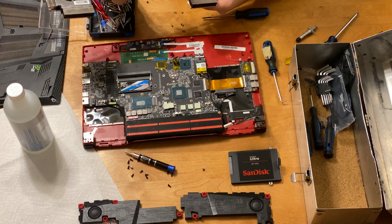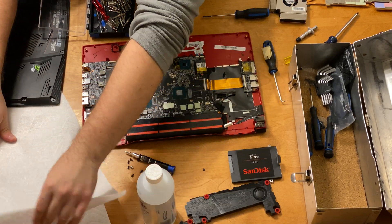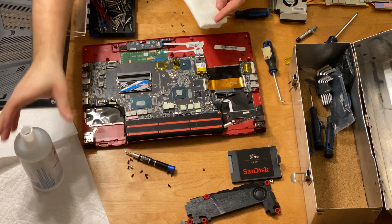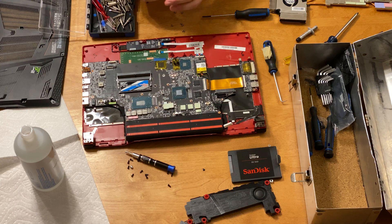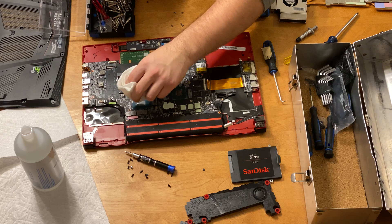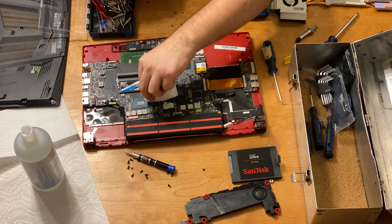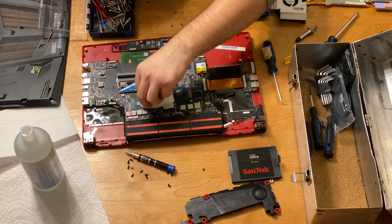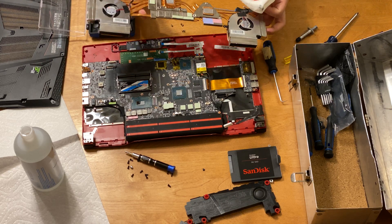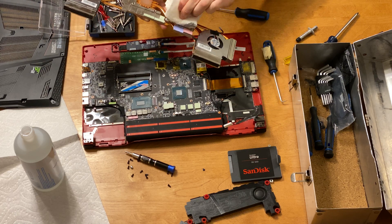I didn't watch a video before because I couldn't find one on the GL series thermal paste swap — that's why I'm creating this video. It's actually very good to change your thermal paste because you will get much better cooling, and cooling is one of the things that will destroy a laptop over time. I was trying to lift the heat pipe assembly and felt it was loose in the center but couldn't figure out why, until I fully removed the power supply cable and found a screw hiding underneath it.